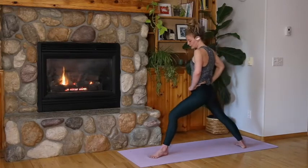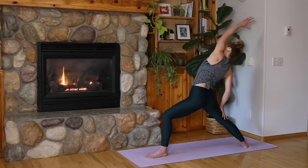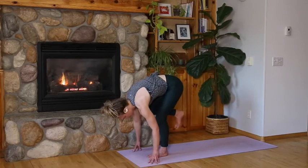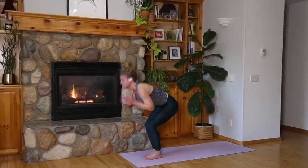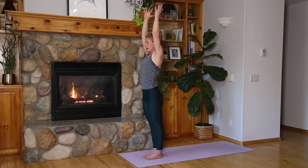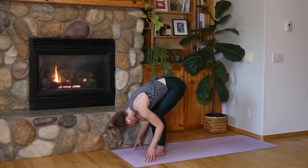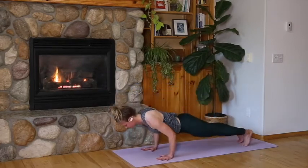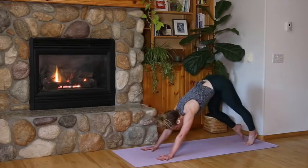Inhale extended mountain. Exhale forward fold. Inhale halfway lift. Exhale chaturanga dandasana. Inhale upward facing dog. Exhale downward facing dog.